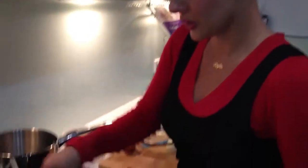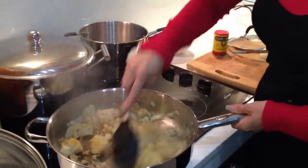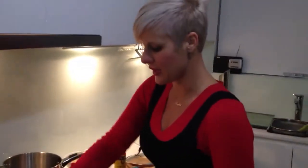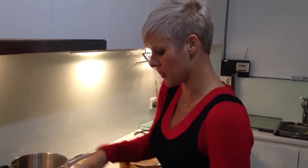It smells so good. When I boiled the cauliflower, I put a clove of garlic into the water just to give it a bit more taste. Some of you have been saying it's a bit bland, a bit tasteless, so I thought I would just maybe add a bit more taste.